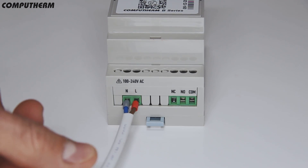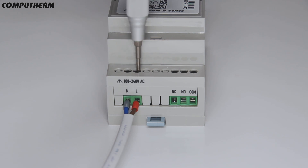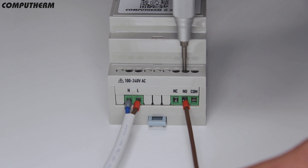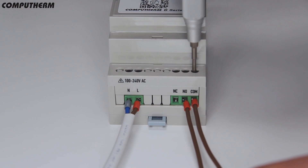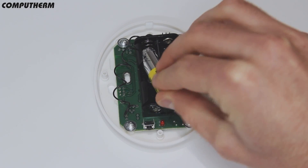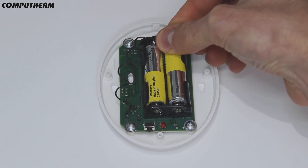Mount the central controlling unit in the desired place, connected to a 230V power supply, into the controlled system space or dry contact depending on the control device. Unscrew the screws of the wireless temperature sensor's plastic case and put two double-A size alkaline batteries in the correct position marked on the battery holder.